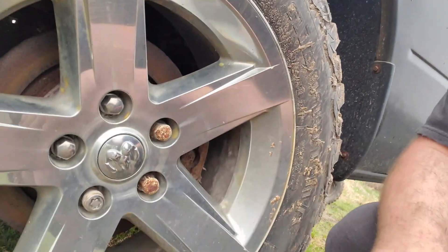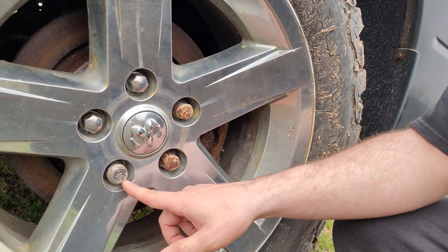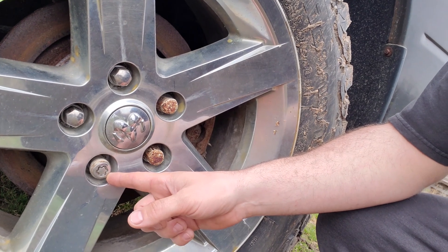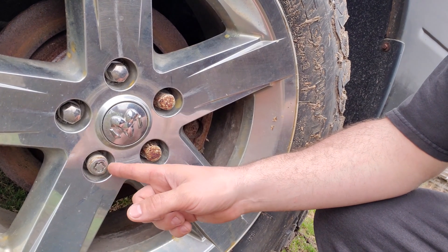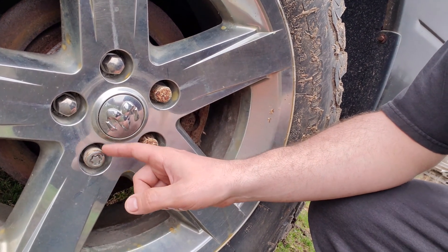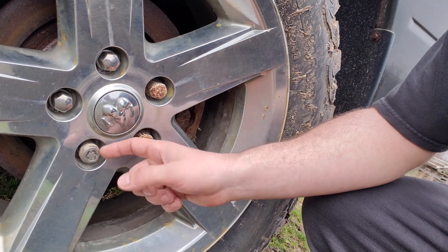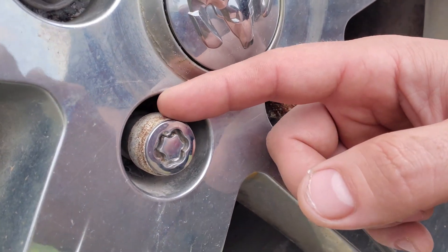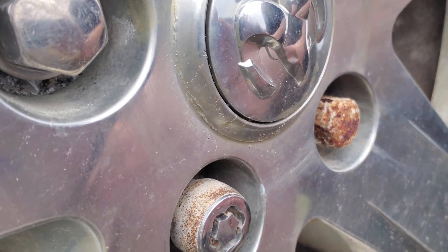So here's the deal — I have this Ram 1500 and I traded it to a buddy of mine. He wants to take the wheels off it, and there is a lock nut right there. Obviously I don't have the key, so I'm going to have to use a bolt extractor to get this lock nut off. The problem is this right here is a sleeve that goes around the lock nut.